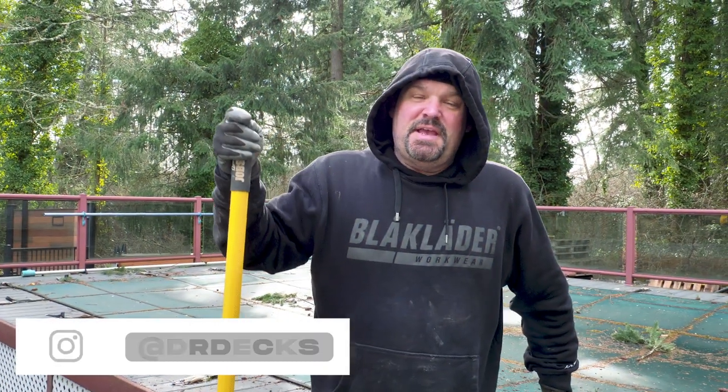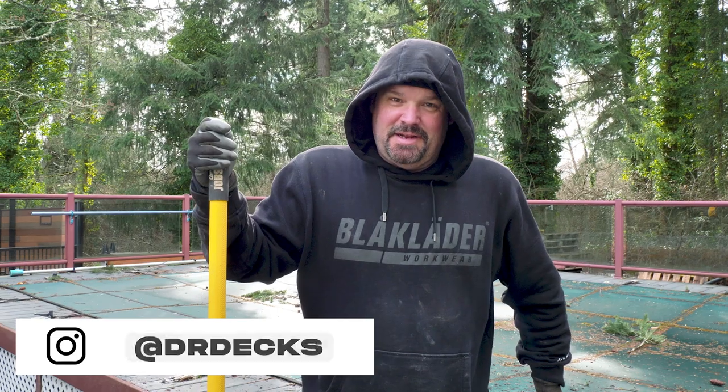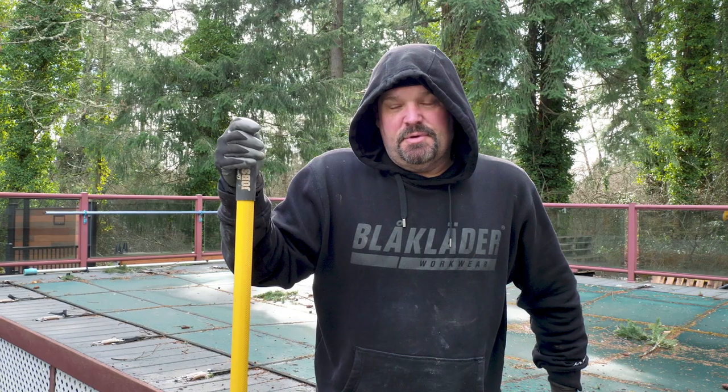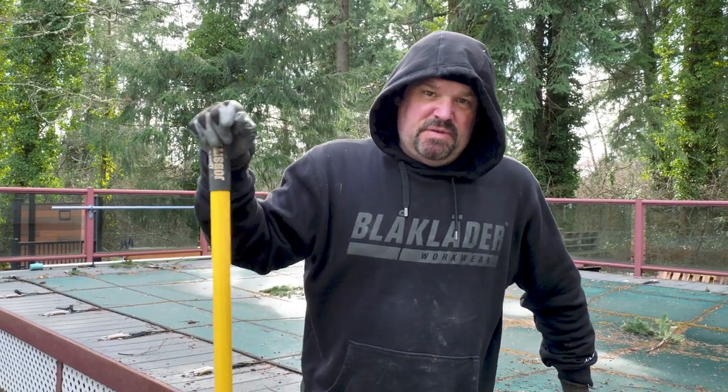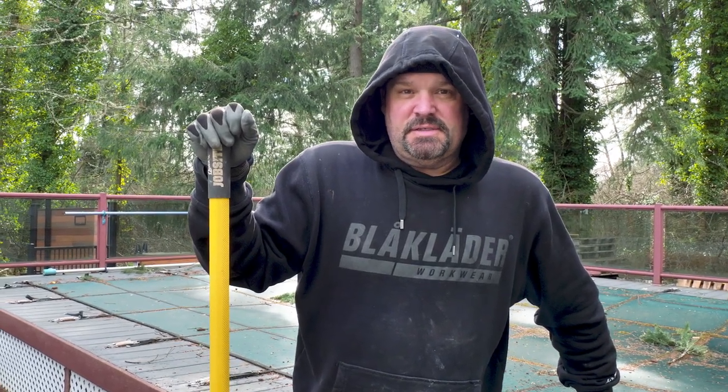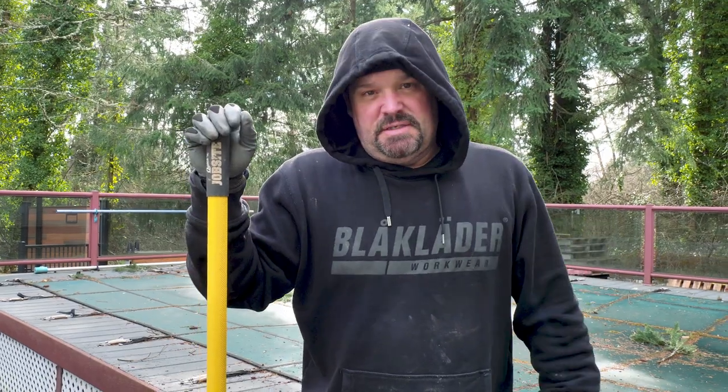Hey guys, Dr. Dex here. Today we are cleaning a deck and I get this question asked so many times through social media feeds. I thought I'd show you guys a real quick, real easy way to clean your deck. It doesn't matter if it's PVC, composite, or wood — wood's harder to clean than composites and PVC. This deck happens to be a composite deck.